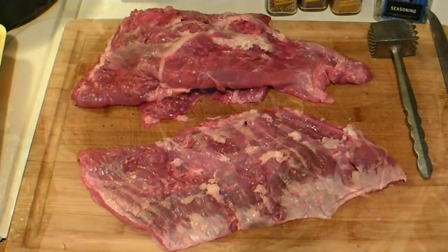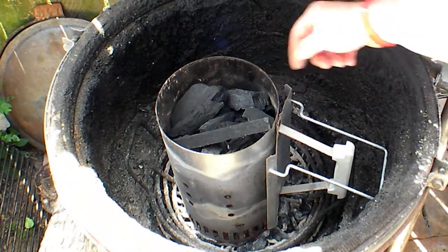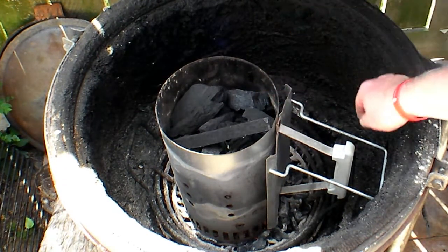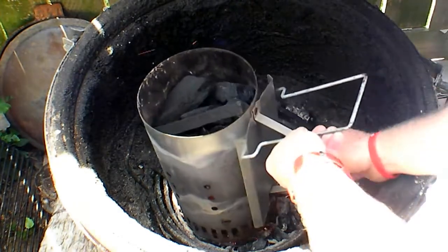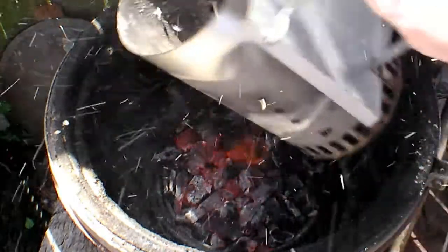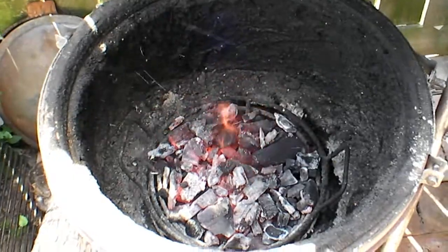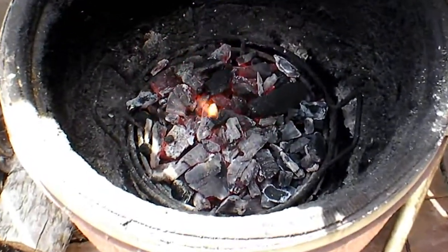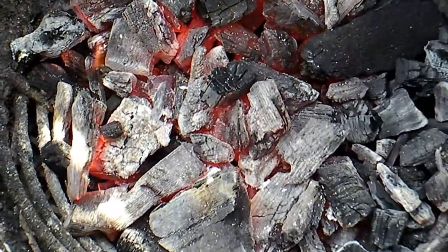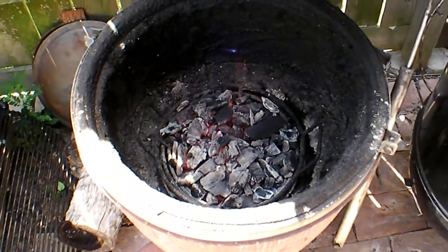Let me go ahead and marinate these and then start the pit. We've got the charcoal chimney started. I'm not gonna let it get all the way to the top — by the time the coals get started the bottom will be out. I'm gonna dump them in there. See how much is in there? Talking hot fire down there. They're nice and hot.